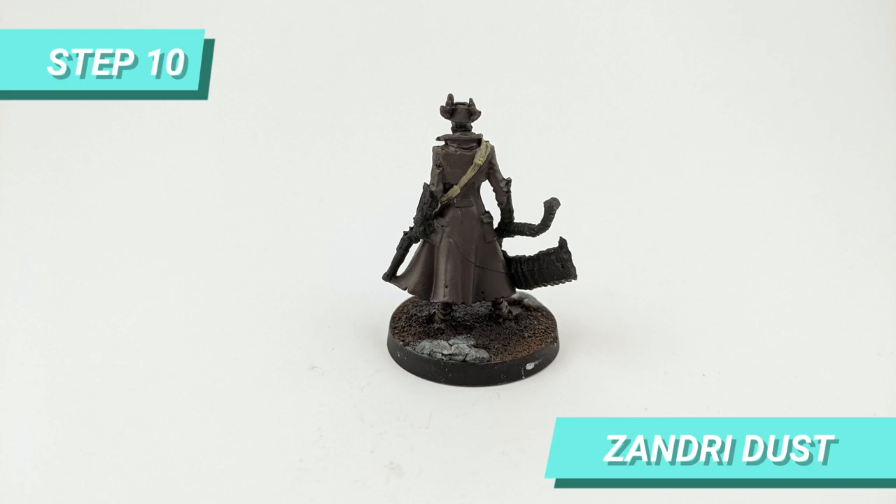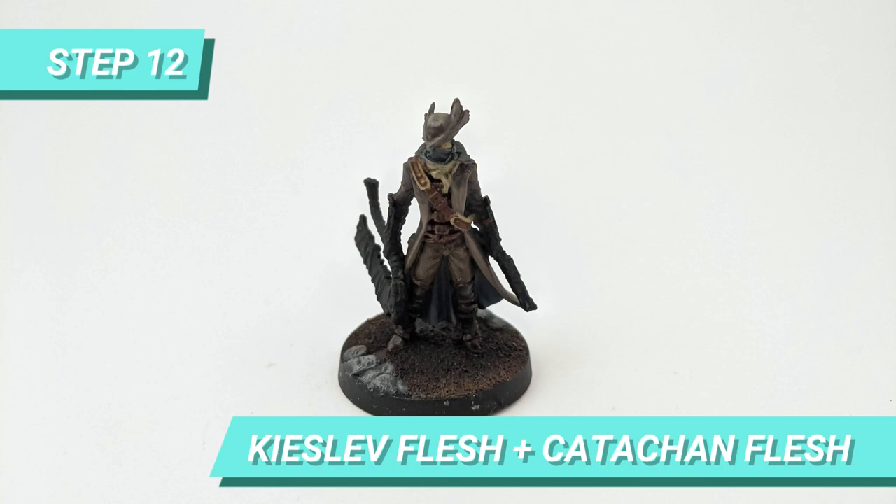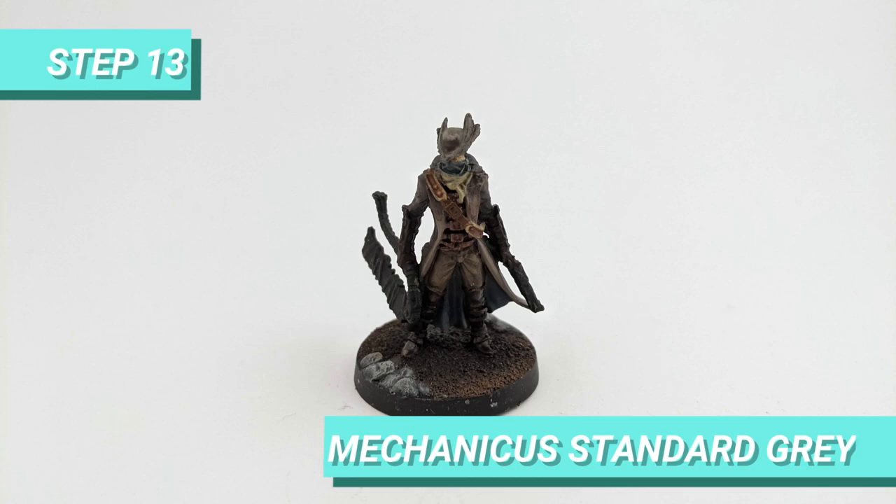After it dried, I painted the scarf and leather straps with Zandri Dust. Then I used Mournfang Brown to paint the interior parts of the straps. To give more depth to the coat, I mixed Kislev Flesh with Catacomb Flesh and started blending the paint with the base to highlight the folds of the fabric.